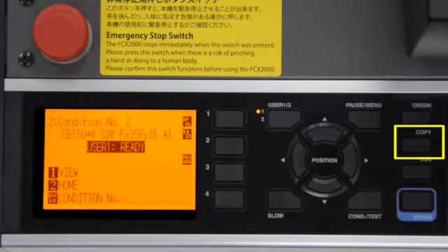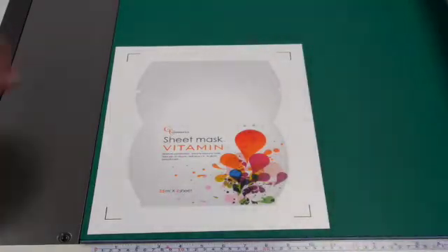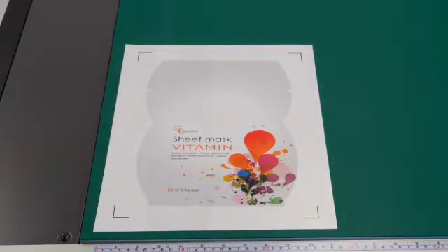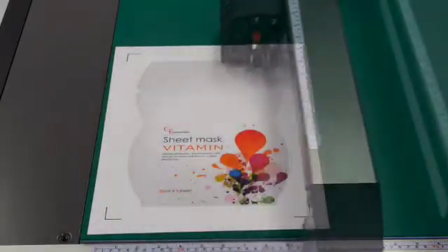The Copy button takes the job that is currently in the buffer and processes it again. In addition to creating copies for the same product, the Copy key can also be useful when cutting the same job on several different types of media where each one needs a different cutting condition. To do this from the computer, you'd have to manually resend the job each time.